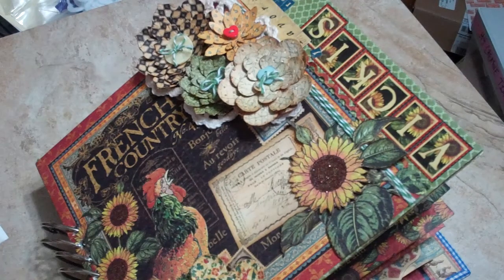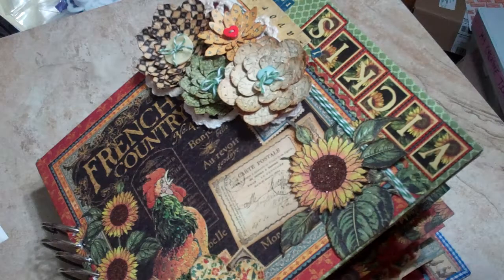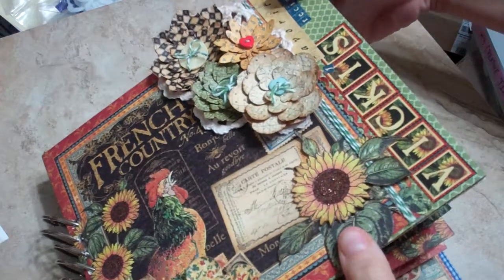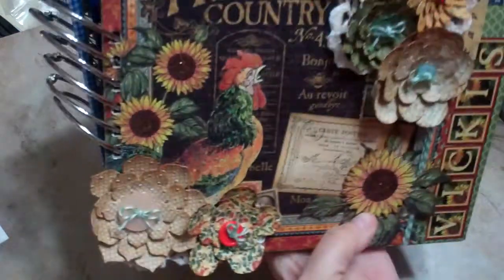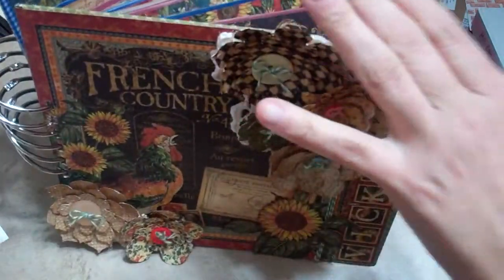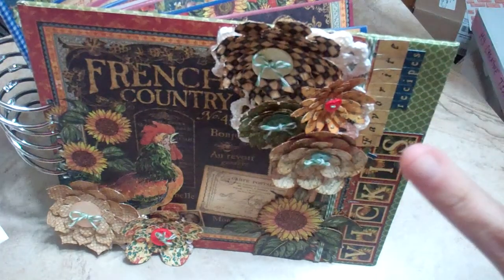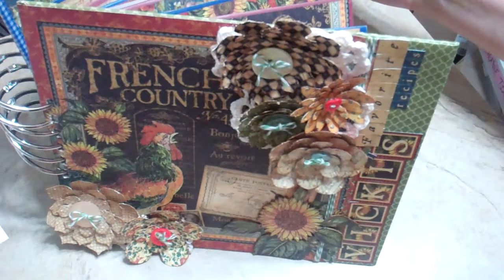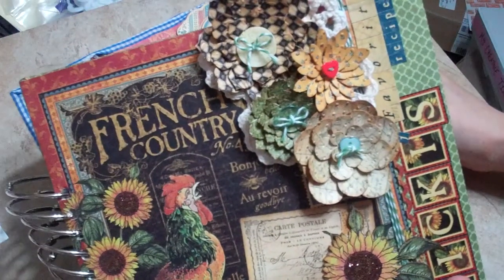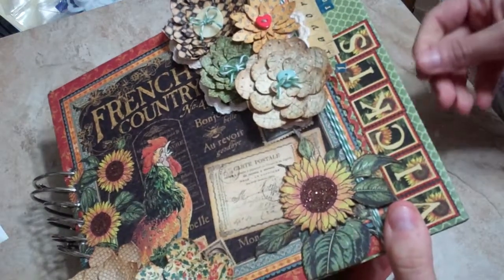Hi everybody, it's Shanna. I want to make a video — I'm not sure when I'll post this though, because this is for my mom. I know she watches some of my videos. I'll probably wait until I've given her this to post it. When I saw the French Country Graphic 45 paper, I knew I had to have it and that I was going to make an album for my mom.